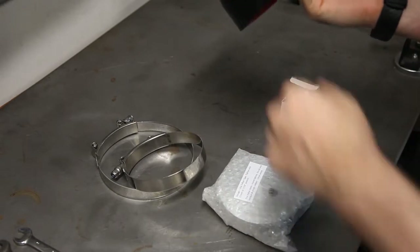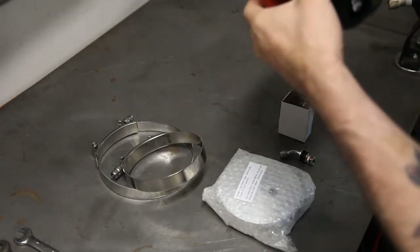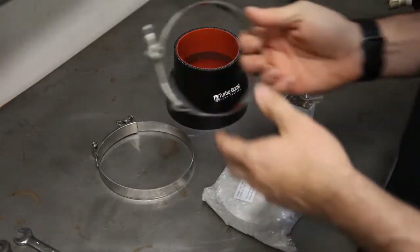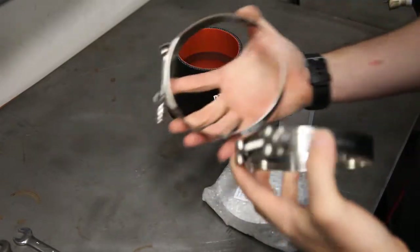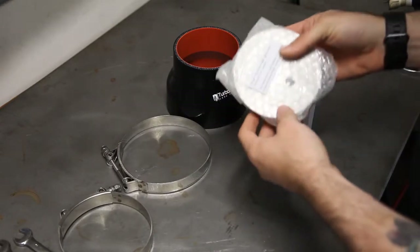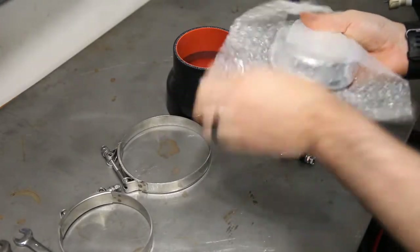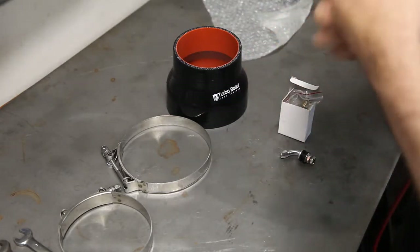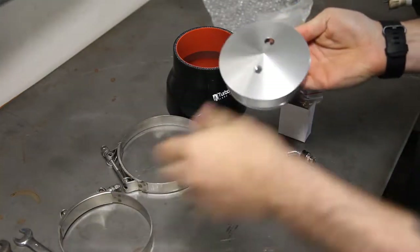So very nice turbo boost coupler — it goes on the turbo. This looks to be a 4-5-5 coupler, very high quality. It included T-bolt clamps for both the tester side and the turbo inlet side. And then we have the billet end cap. This is where you're going to hook up your air hose and also the pressure gauge so you can see how much pressure you're putting in the system and see what the bleed off is.